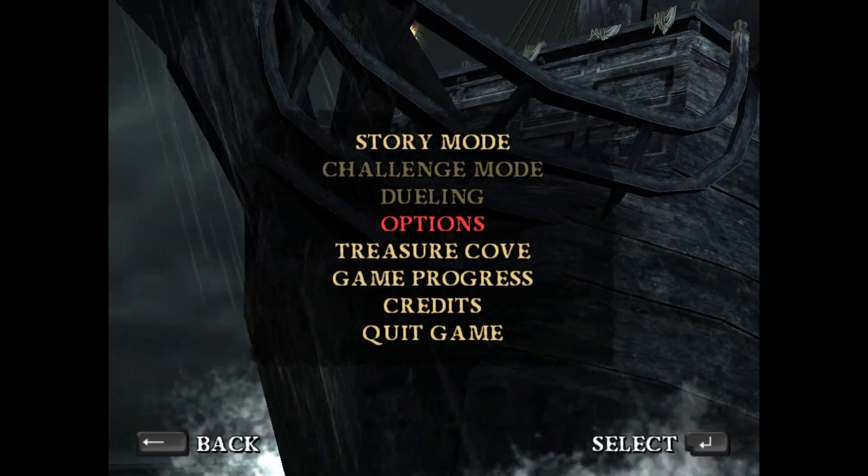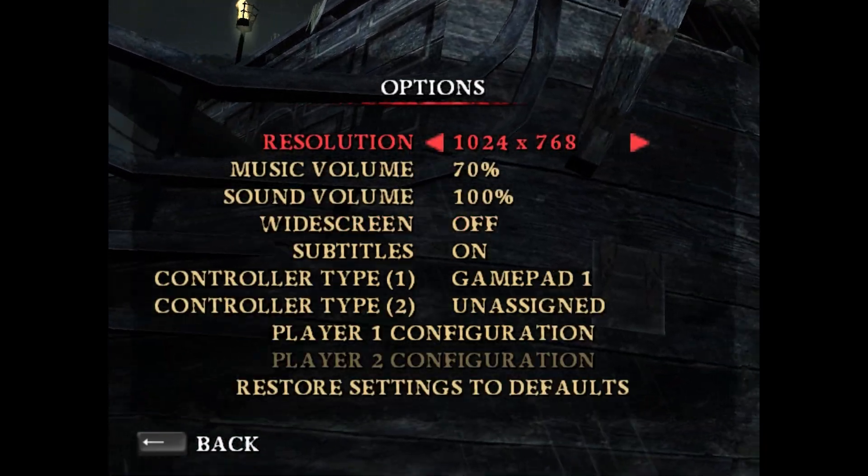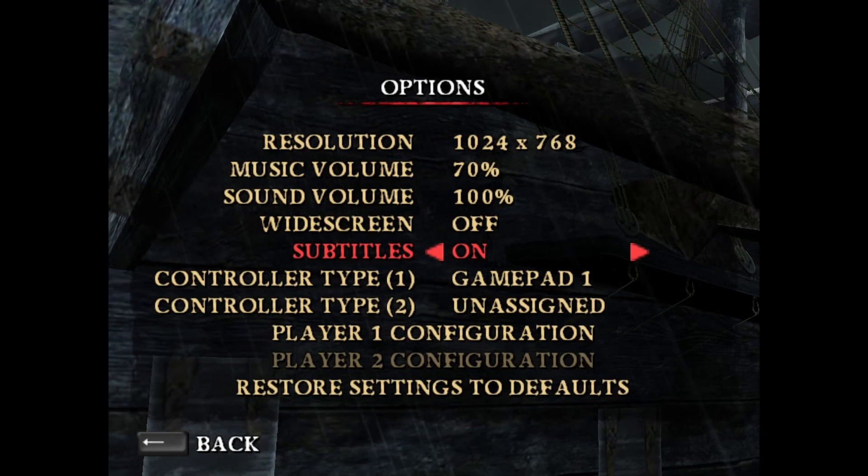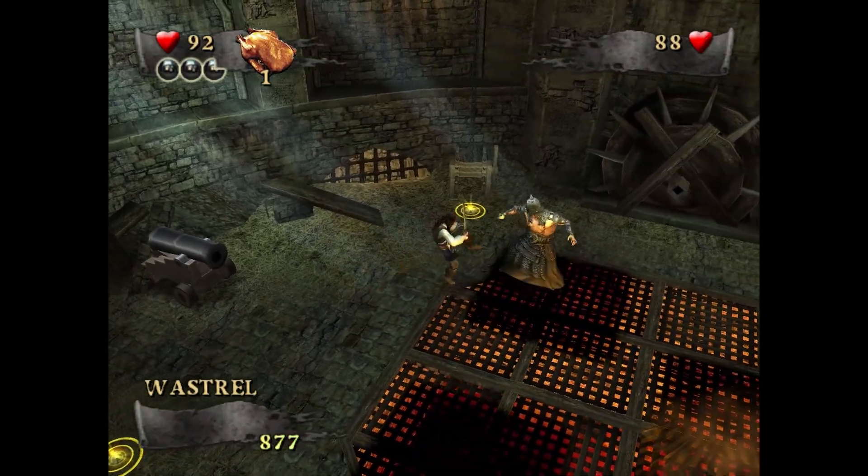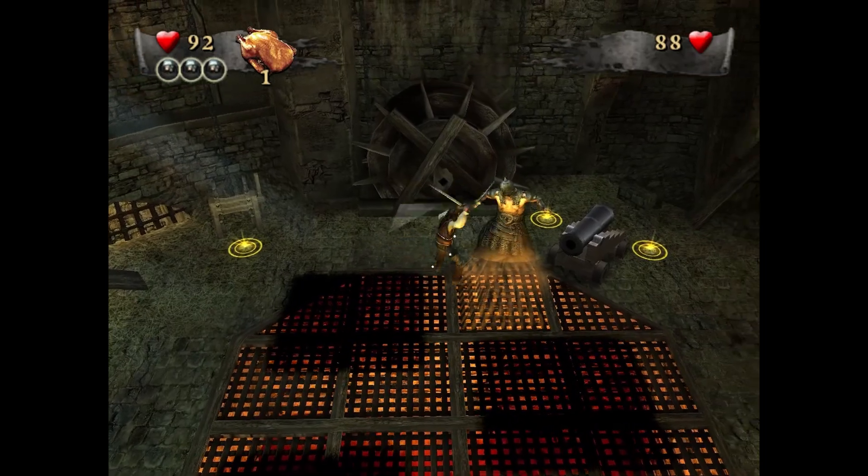Are you having issues setting up the controller for Disney's Pirates of the Caribbean at World's End on Steam? In this video, I will go through the steps to set it up so you can get your modern day Xbox controller to work with it.